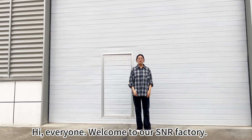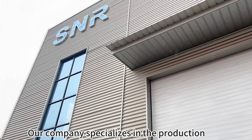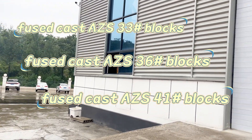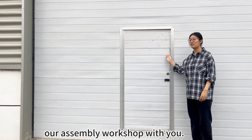Hi everyone, welcome to RS and our factory. Our company specializes in the production of fuse cast AZS blocks. Today we're going to visit our assembly workshop with you.